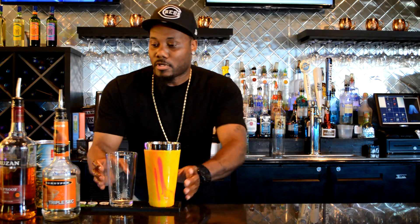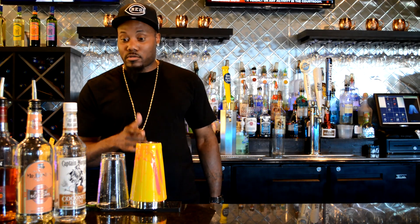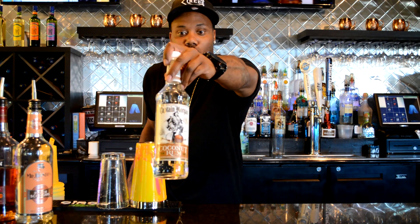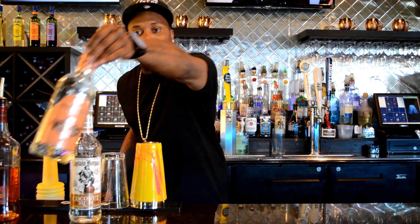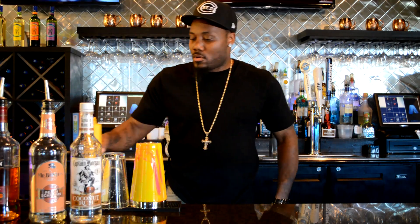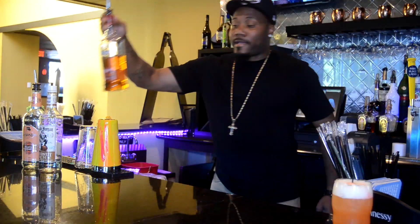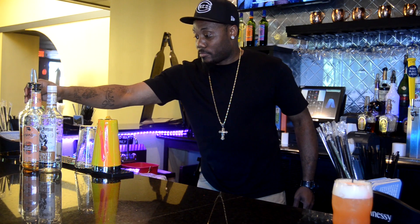All right, this next one — for this Pineapple Motherfucker we're gonna need coconut rum, peach schnapps, some orange juice, some Sprite, some Coke, and I can't forget the 151. Same way, we're gonna cheat a little bit.